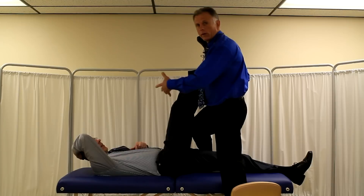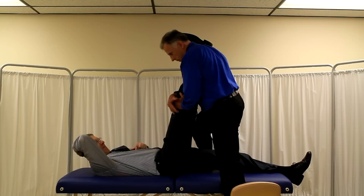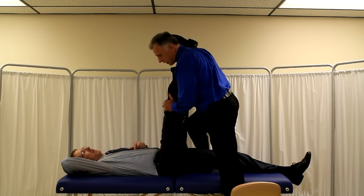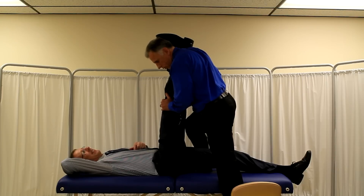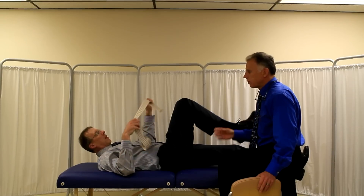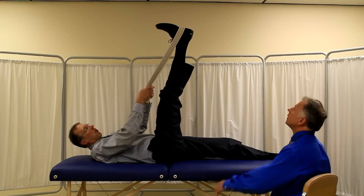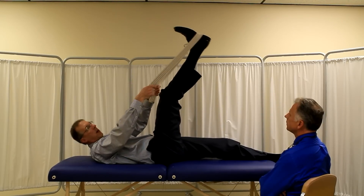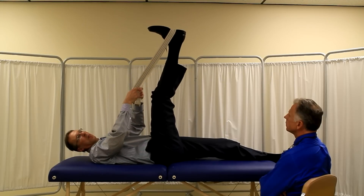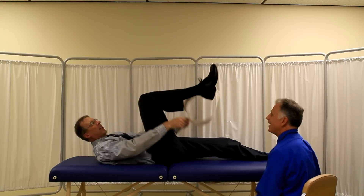The verbal cues for doing this with someone, coaching someone, or working with a patient: say 'Okay, ready — push, push into me, push, push, push — and relax, relax. I'm going to go a little bit further, just relax. And push — one, two, three, four, five — and relax.' You should not create any sharp pains in the muscle; if you do, it's too much. Now if you're trying to do it yourself, you can do it with a belt or a sheet. Push down — one, two, three, four, five — don't let it go down, don't give up an inch. Then relax. That's the hamstring.